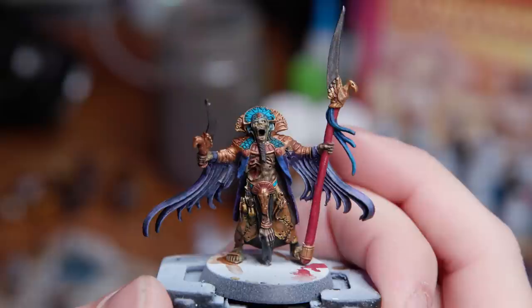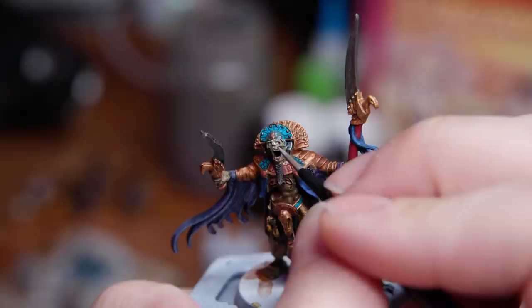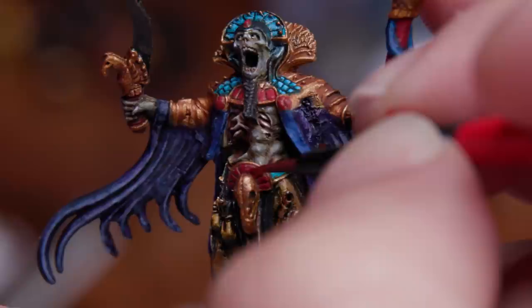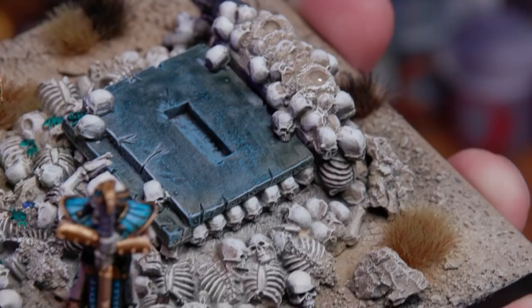I moved on to the flesh and started with Death World Forest from Citadel — it's one of my favorite greens and I think it ended up being a perfect base for this sickly, gross, undead skin. I then used Graphite and Arctic Blue from Scale 75 to work up the grays. I used Terracotta from Vallejo for the red and layered that up with Scarlet Red and Bloody Red. I finished him off with some Metal Color from Vallejo on the blades of his weapon, and was ready to finally paint the casket itself.